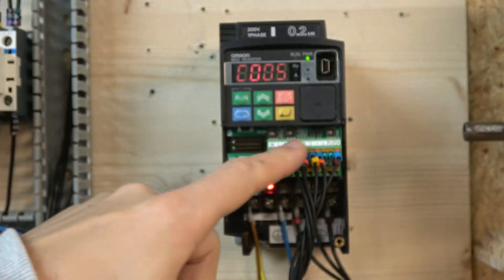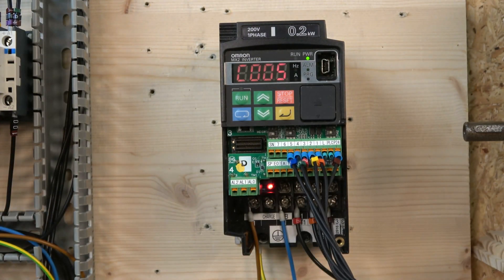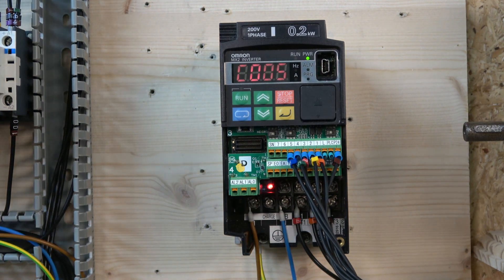We do not use the potentiometer here — it will not be reading any values. There's one more parameter before the demonstration: C101. It's basically a parameter where you set if you want the frequency to be kept after power-down and power-up, if you want the frequency to stay. Do check C101, but I'll show that in a minute.